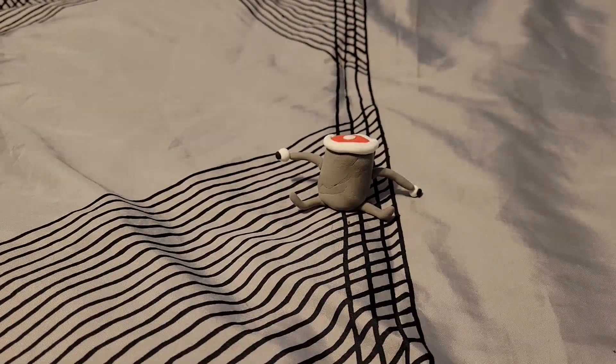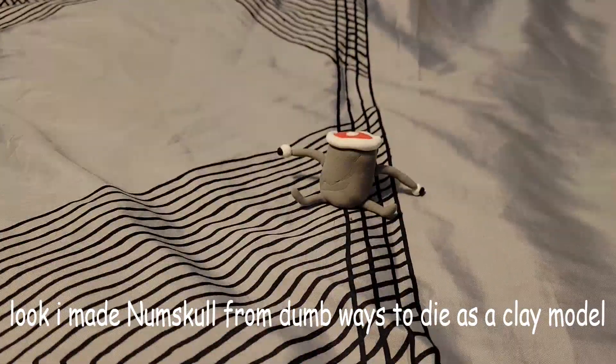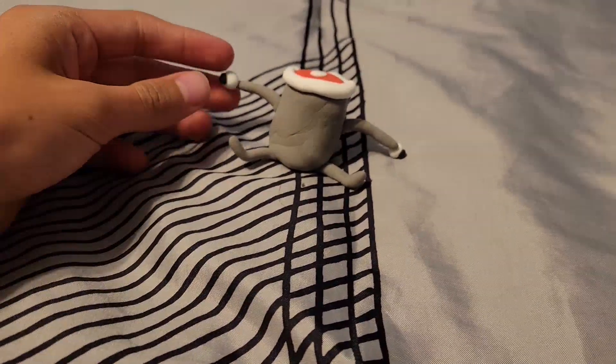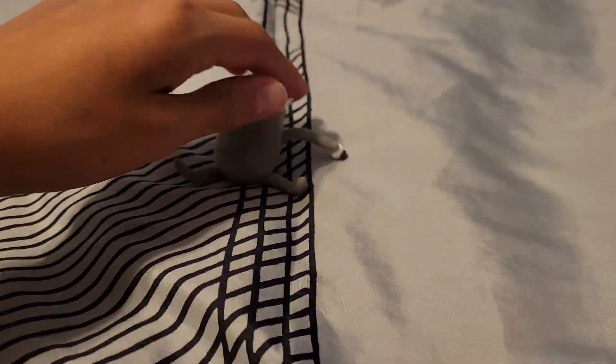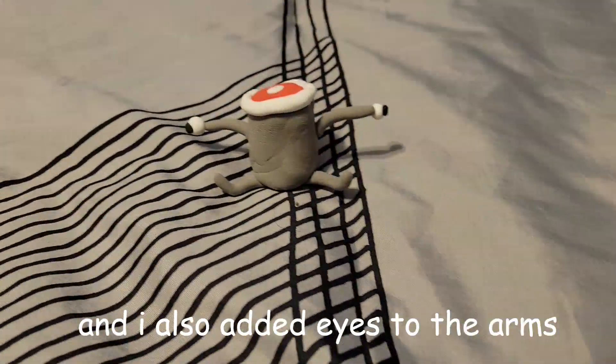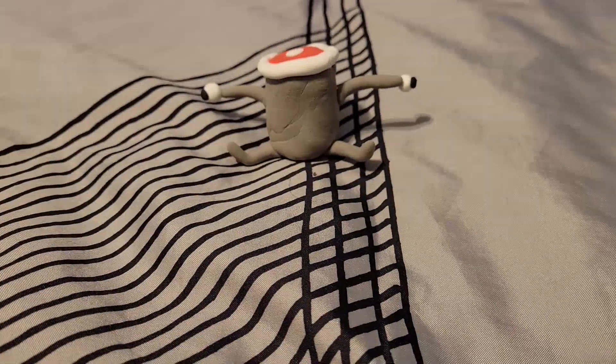Hello! Look, I made Numbskull from Dumb Ways to Die as a clay model. I think it looks good. The arms are kinda falling down, and I also added the dyes to the arms.